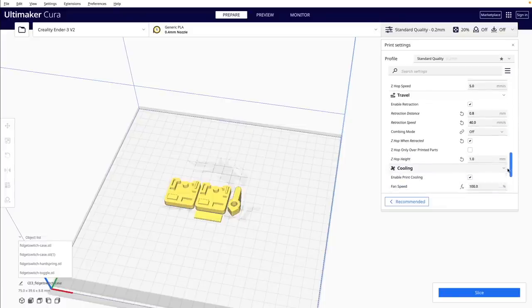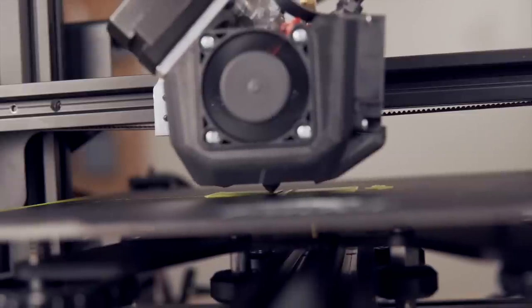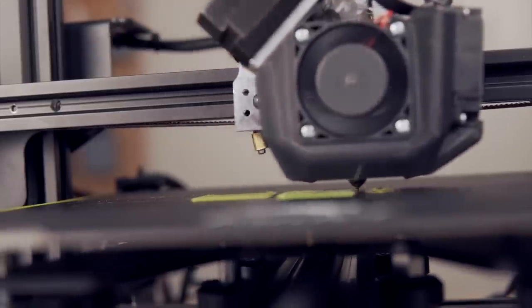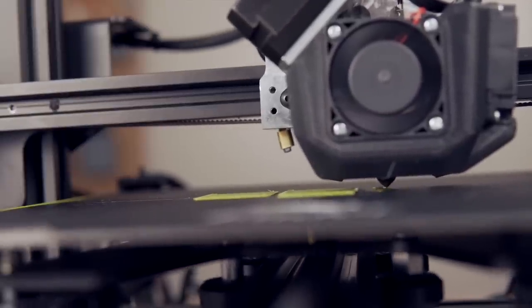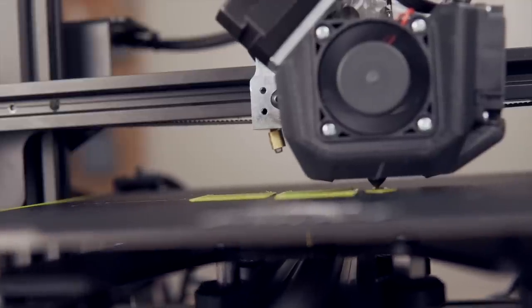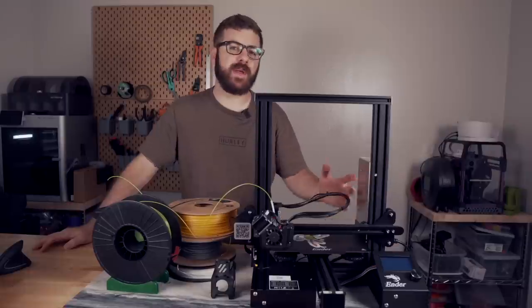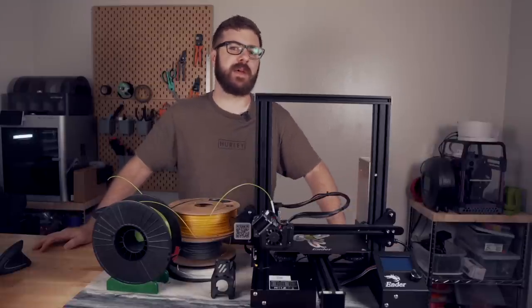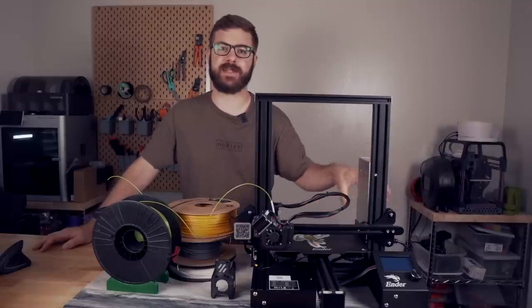In most cases, this gives me enough clearance to avoid any slight curling that may be happening on the edge of a printed part. With that enabled, we'll slice up a file and hit print to see Z-hopping in action. At 0.4mm, you really have to look closely to see the Z-hop happening, so I went ahead and sliced a print with a 1mm Z-hop to exaggerate it a bit and make it more visible on camera. You can play around with the speed settings as well, but the default values tend to work quite well and are at least a good starting point.